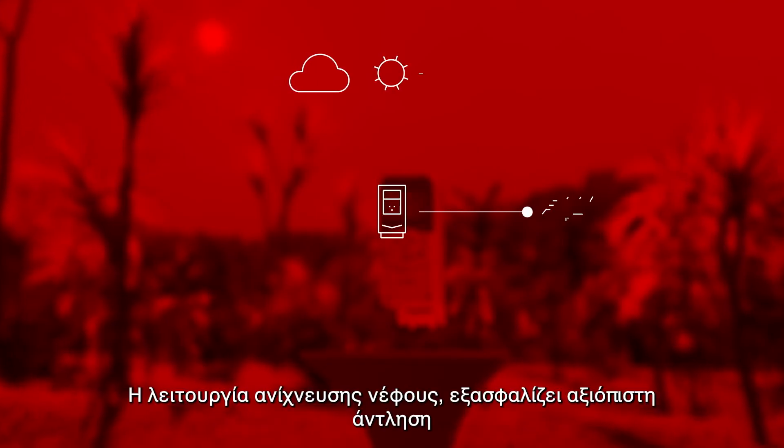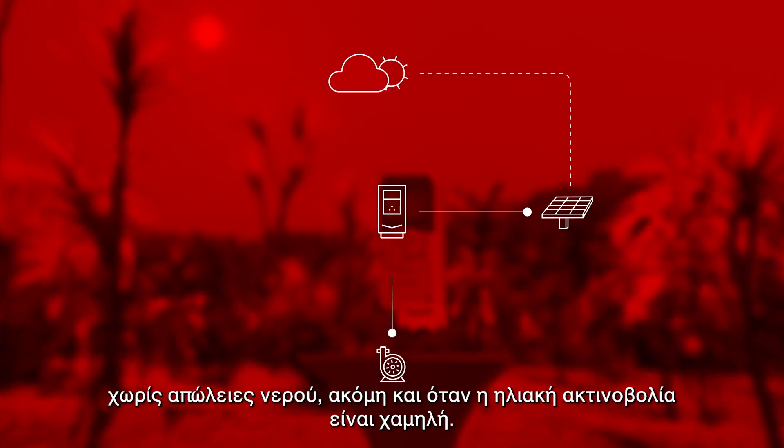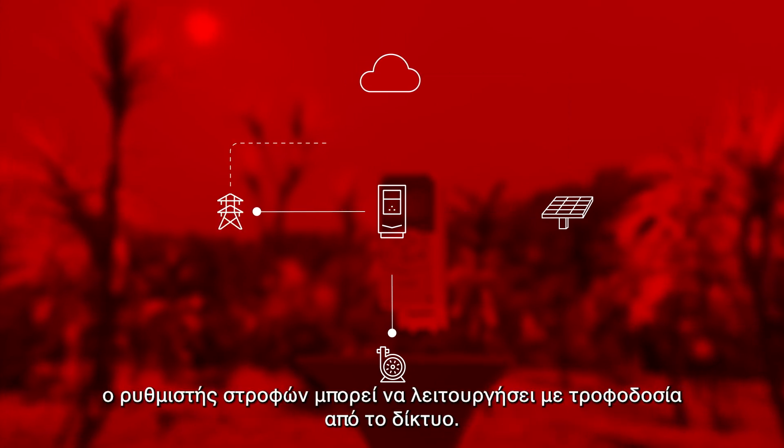The cloud detection function ensures reliable pumping without water hammering and water head loss due to low sunlight. If no solar power is available, the drive can operate from the grid.